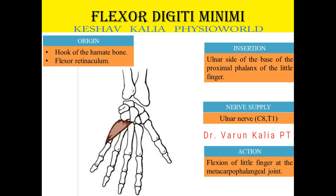Action: it helps in the flexion of the little finger at the metacarpophalangeal joint. So this muscle, in the little finger, acts at the metacarpophalangeal joint.